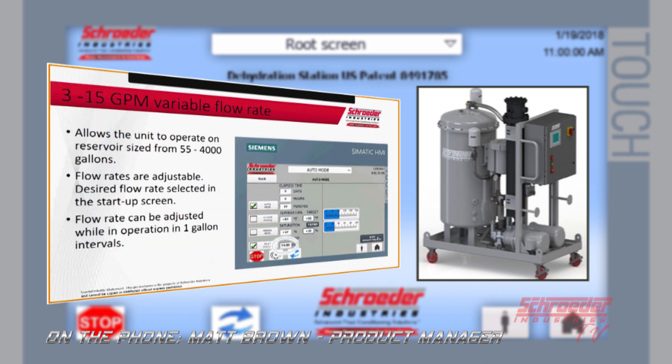With the 3 to 15 GPM variable flow rate it's still going to be very simple operation in the startup menu. You can see it circled at the GPM — you can just manually adjust it to the flow rate you want prior to startup and select between 3 and 15. As you're actually running the unit you will be allowed to adjust it, but only in one gallon intervals over a period of one minute to allow the pumps to adjust.